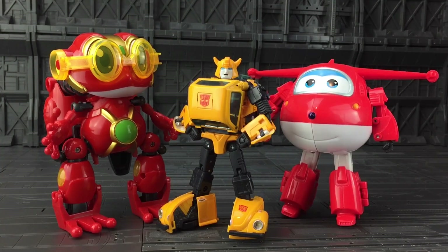For all of you Transformer fans out there, scale-wise, he's probably about the size of a large deluxe.